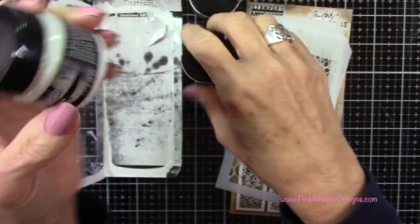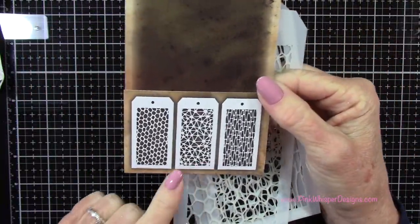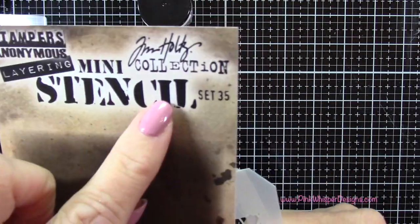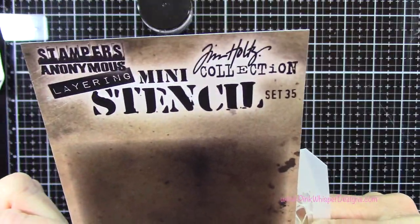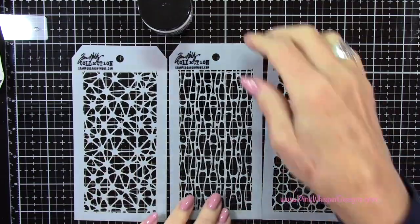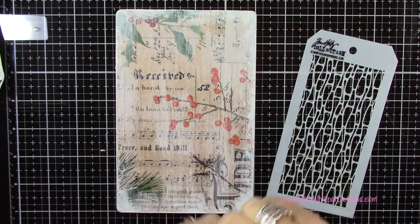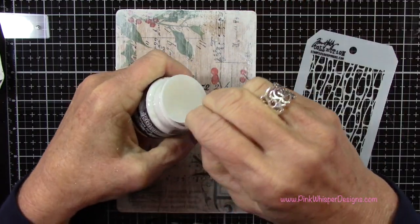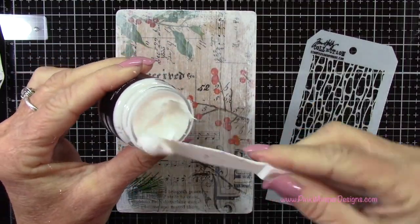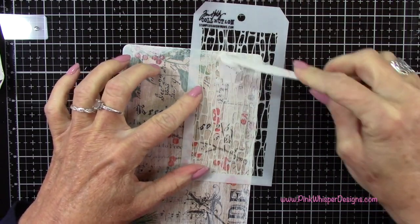Now I'm going to grab a stencil. These are the mini stencils from Tim Holtz — from the Stampers Anonymous collection, set number 35. I decided to use the middle one, which I believe is called Cells. I'm going to stencil with that texture paste just here and there on this clipboard, using a small palette knife because I want to control where it goes. I'm starting in the upper right-hand corner.